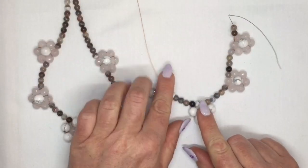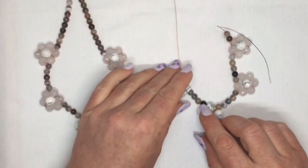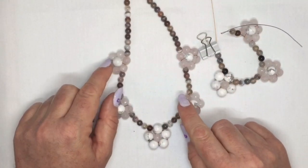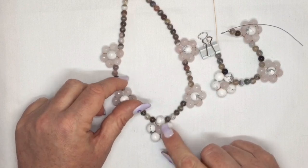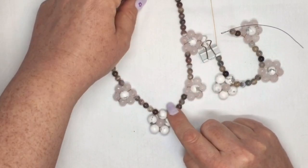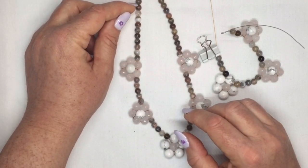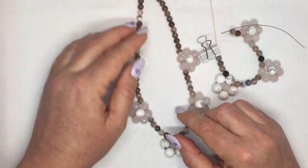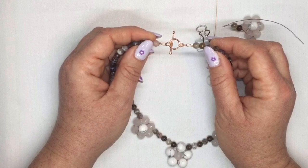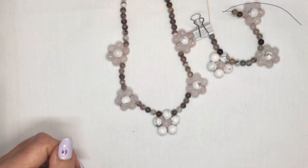Then you're going to do exactly the same thing on the other side as well — add your flowers onto there. When you have whatever length you wanted — I've added two flowers on that side, two flowers on that side, plus the central one, with five of the smaller beads in between — this necklace is quite short, but I've added 14 of the smaller beads at the top, then just crimp the ends and add on my clasp as normal. And that's your little summertime flower necklace.